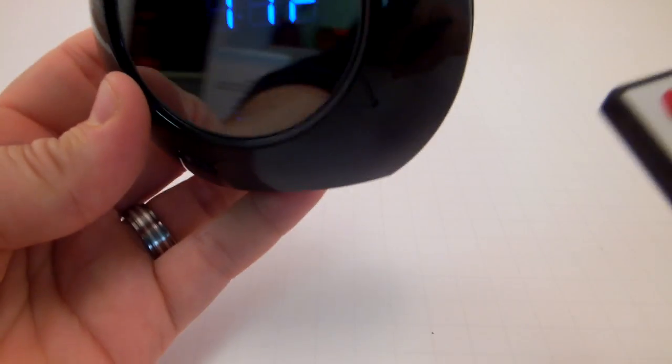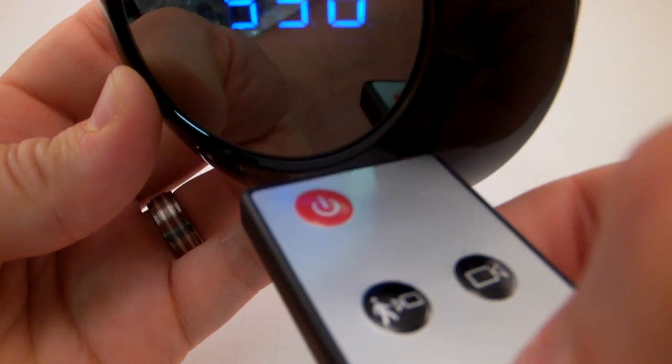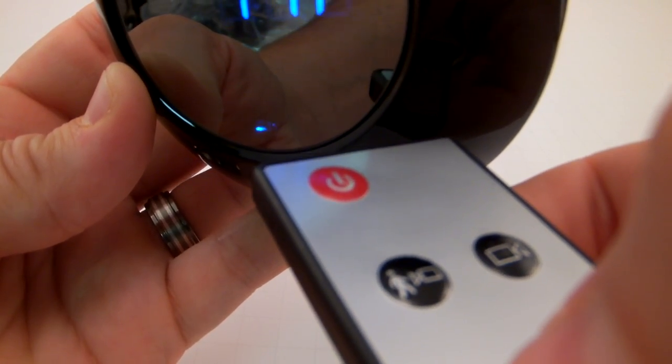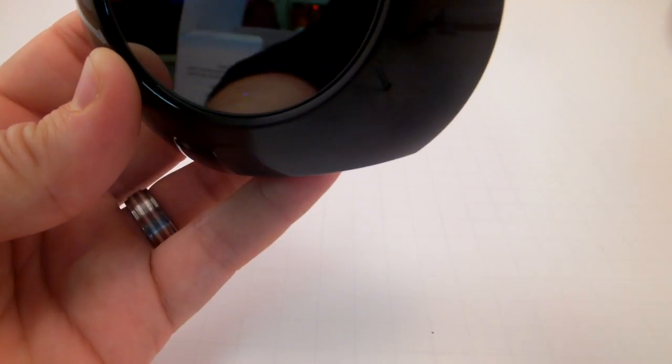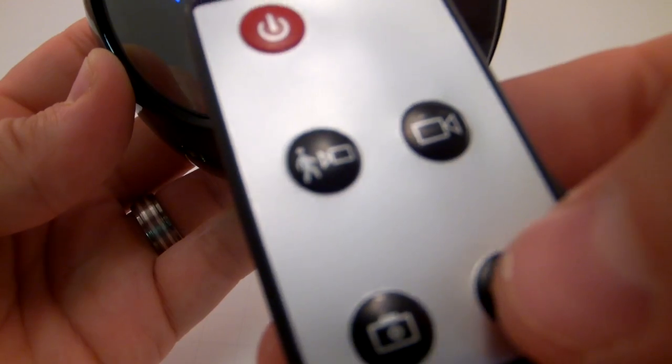Now taking a picture is just as simple. This right here is the picture button. You just hold the remote like that, take a picture — LED goes out, goes back on. That means it just took a picture. Recording audio only is very handy if you don't want to waste a bunch of disk space.